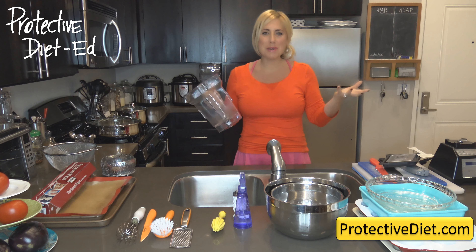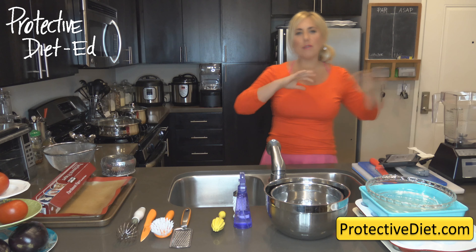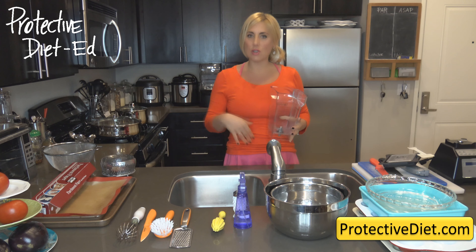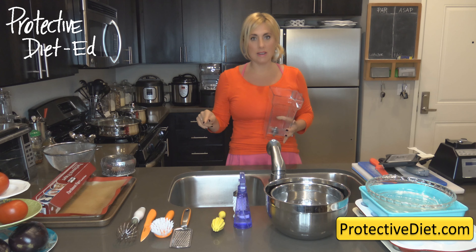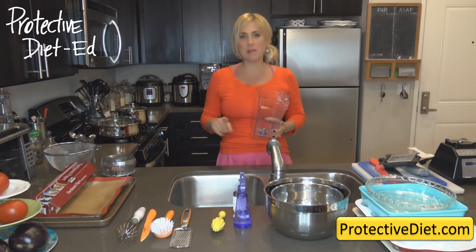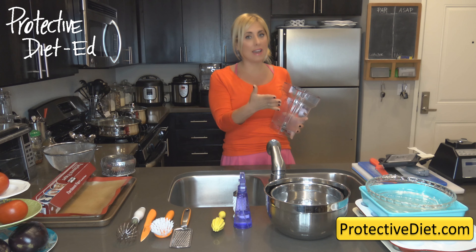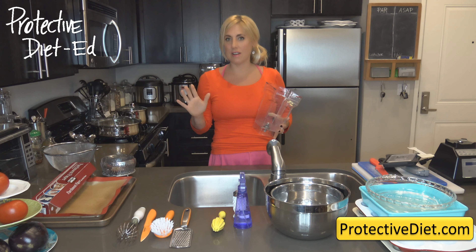If you're thinking this blender is almost $300 and that's ridiculous, let me tell you: within the first two months you should be saving more than double the cost of the blender on your grocery bills. With my lessons and pantry stocking methods, you should be cutting your food costs in half. If you're not, come to the Saturday morning chat. No one should be spending more on a protective diet than a standard American diet. Jerry and I eat between $70 to $100 per week for all our meals.